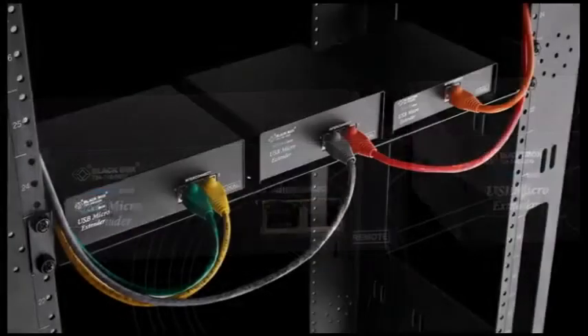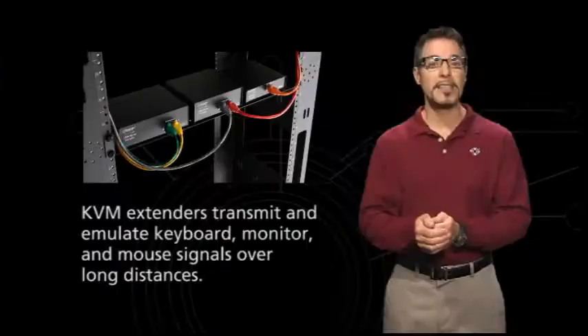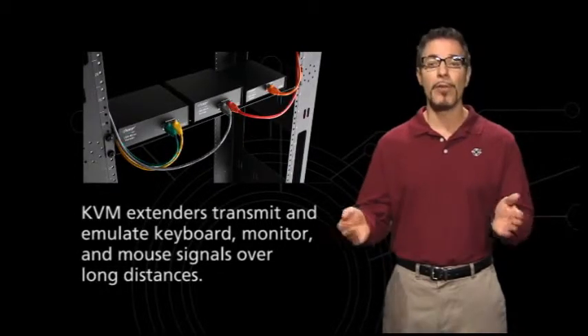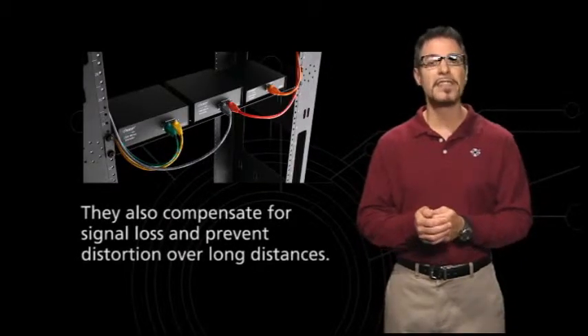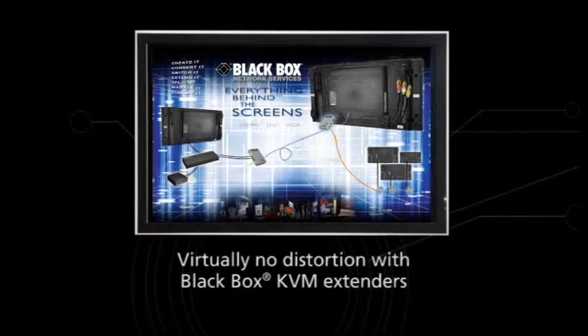KVM extenders are transmitters and receivers that work together to emulate and transmit keyboard, monitor and mouse signals much farther than ordinary KVM extension cabling. KVM extenders compensate for signal loss when sending video from the CPU to the display, with virtually no video distortion when sending monitor signals over long distances.